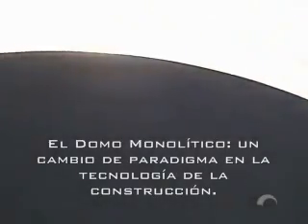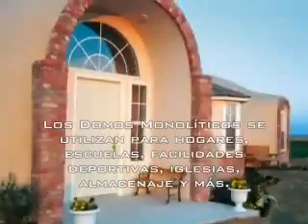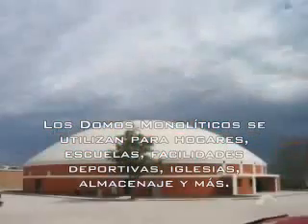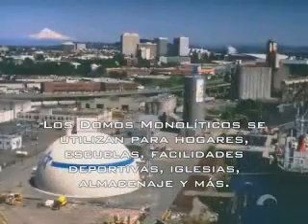The monolithic dome: a paradigm shift in construction technology. Monolithic domes are built for homes, schools, sports facilities, churches, bulk storages, and more.